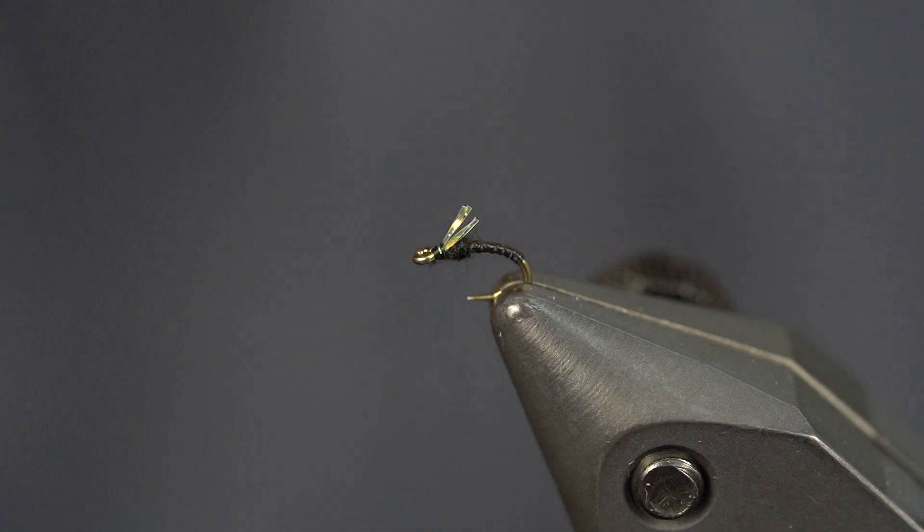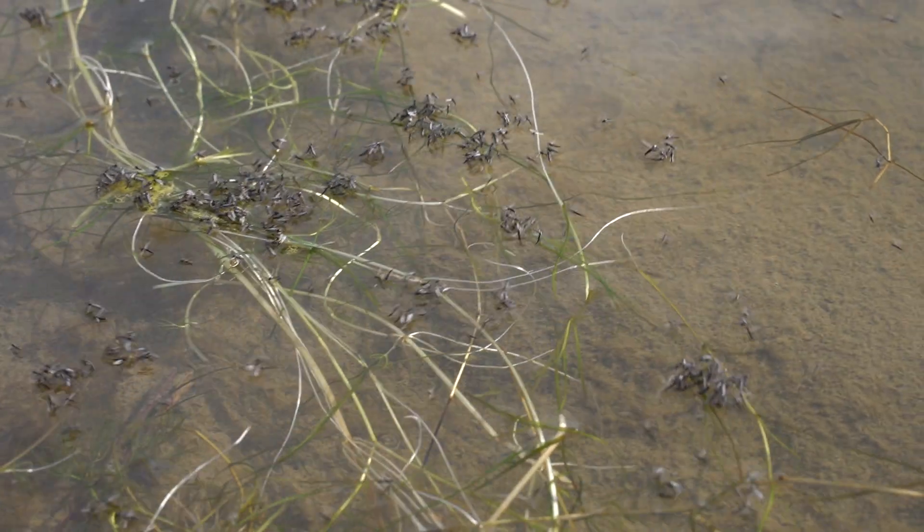The fish are starting to get buggier, the hatches are starting to increase, and I want to show you how to tie one of my absolute favorite midge patterns, the KF Emerger. This is a great fly when there's prolific midge hatches or when the fish are suspended in the middle of the column intercepting midge pupa. It's a quick and easy fly, so let's slide right into it.